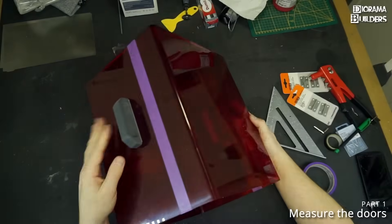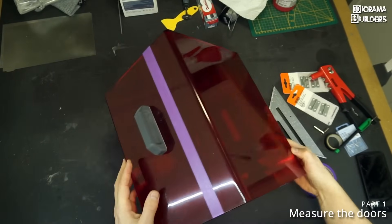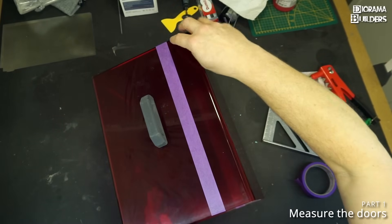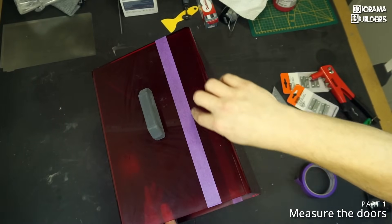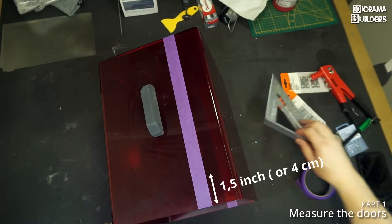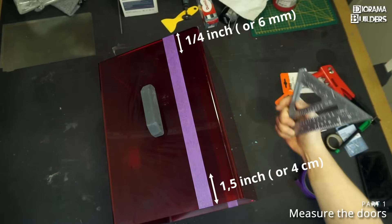We have our starting point and both sides are measured out equally. We are going to cut along this line from the bottom. I'm going to leave maybe one and a half inches and from the top a quarter of an inch.